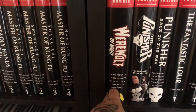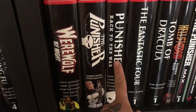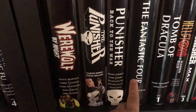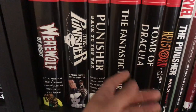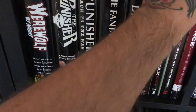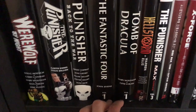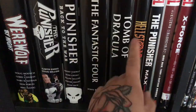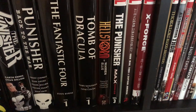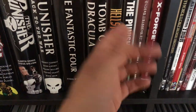Moving on — Werewolf by Night, one of the biggest omnibuses I own, honestly gigantic. Then Punisher by Garth Ennis, and Punisher Back to the War. Being a Punisher fan, I love these books. We get Fantastic Four by John Byrne volume one — waiting for volume two to come back in print. Tomb of Dracula volume one — long out of print but it came back last year, and I'm hoping volumes two and three will also be reprinted. Hellstorm by Warren Ellis omnibus — very cool book. And Punisher Max volume three; I have the entire Punisher Max run, but just this one in the oversized hardcover.